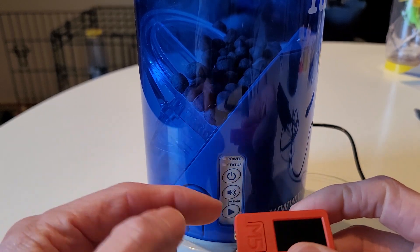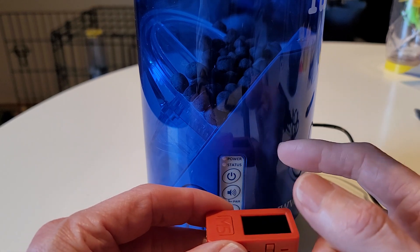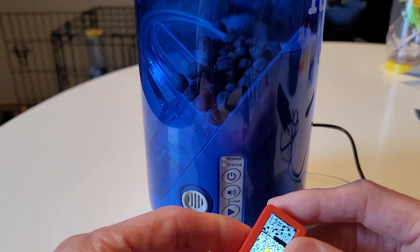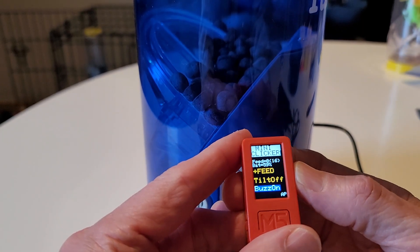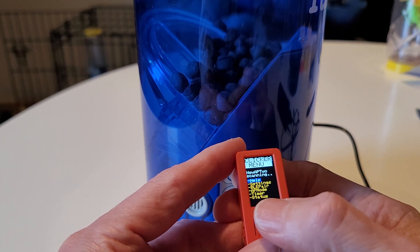This is a demonstration of how to exclusively pair the Mini Clicker to the feeder, which should give you a stronger connection between the Mini Clicker and the feeder. Turn the Mini Clicker on first, and once it comes up, press the right-hand button to scroll through the menus and you'll eventually come to a menu that looks like this.